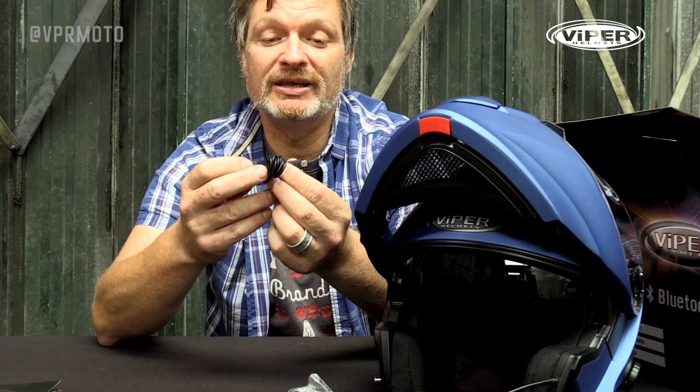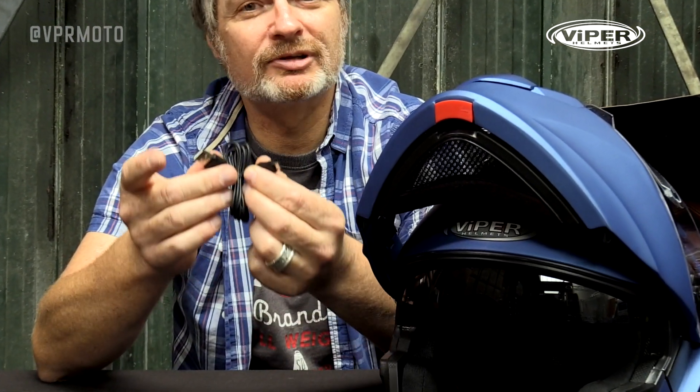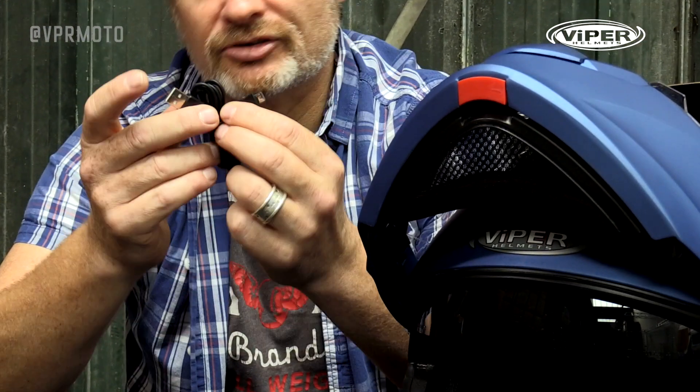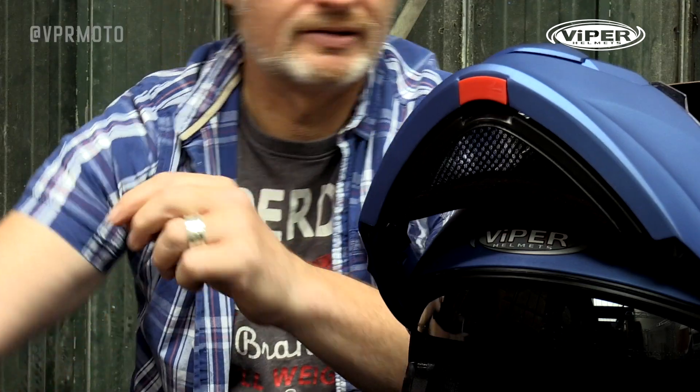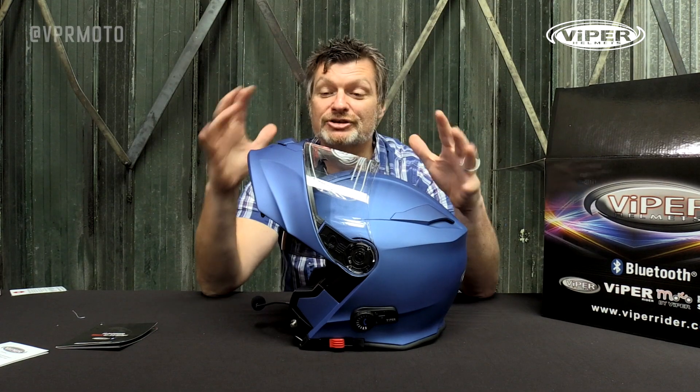I've been assured by Viper that this USB cable can be plugged into absolutely any USB port. This is great if you're out touring on your bike, or if you've got a USB port on your bike, which a lot of bikes have nowadays.